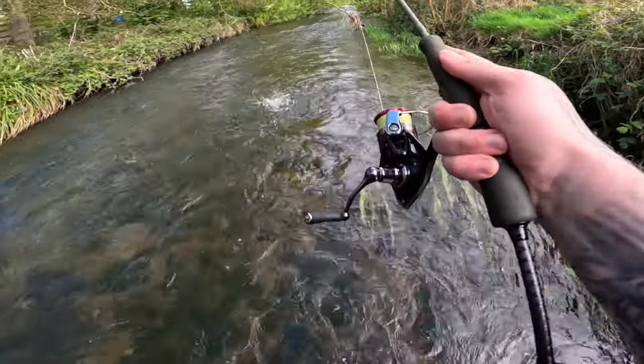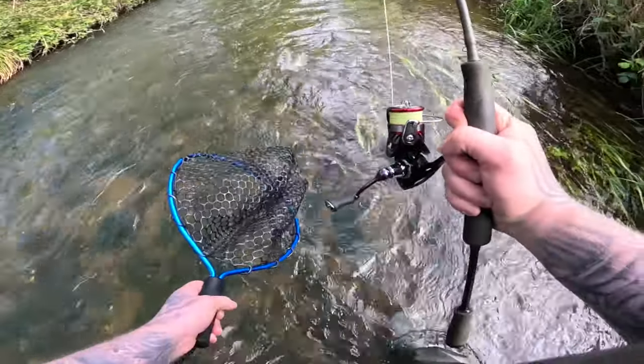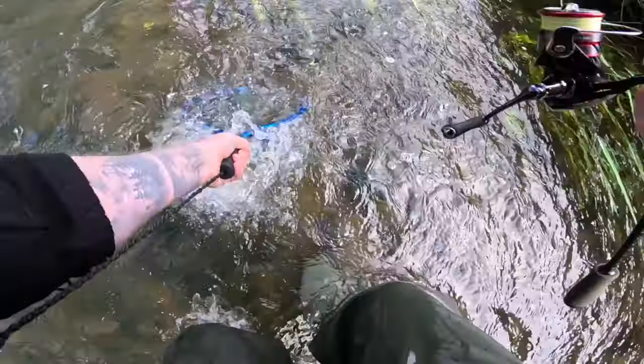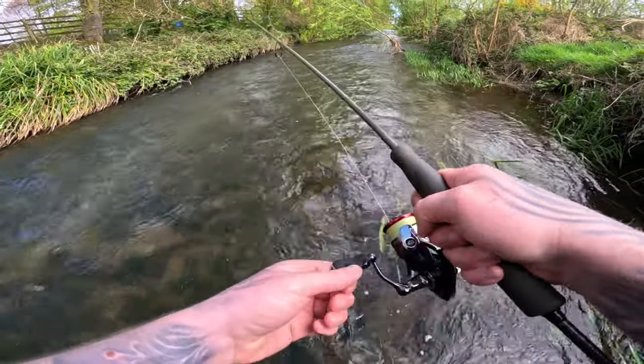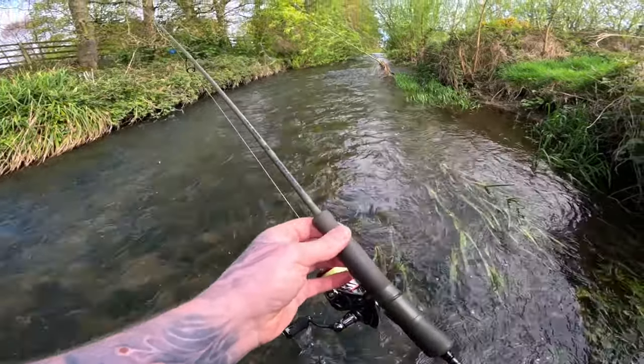Oh that's a nice shot — oh no, it came off. Barbless spinners — ah well, let's keep going.